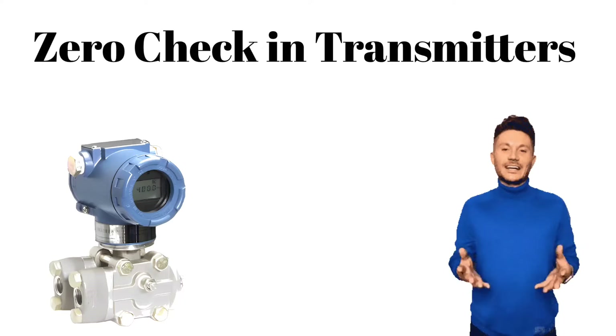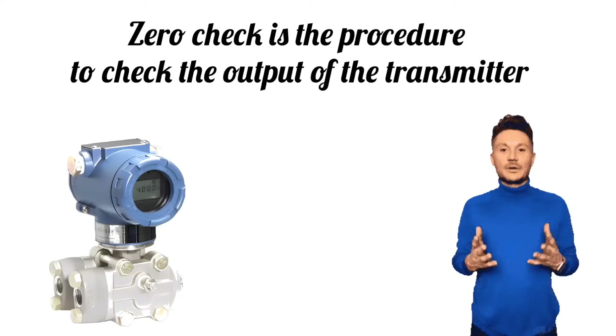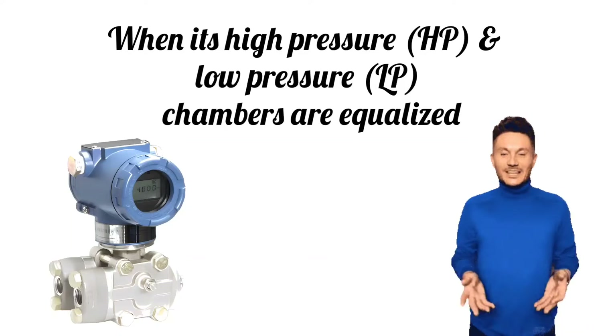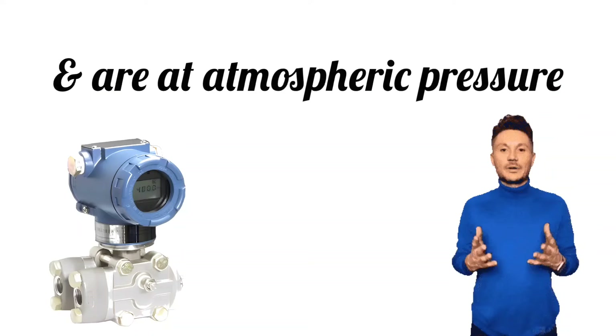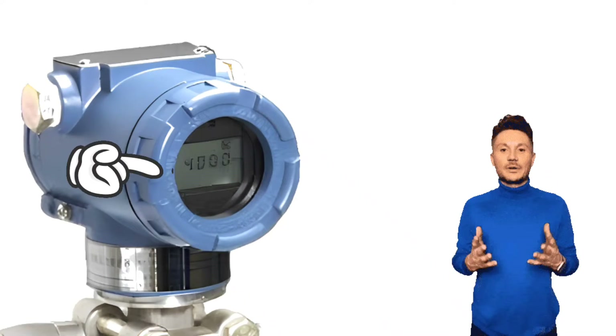First, we will discuss zero check. Zero check is the procedure to check the output of the transmitter when its high pressure (HP) and low pressure (LP) chambers are equalized and are at atmospheric pressure. Then it should show 4.00 milliampere.